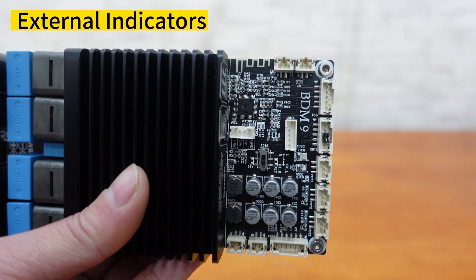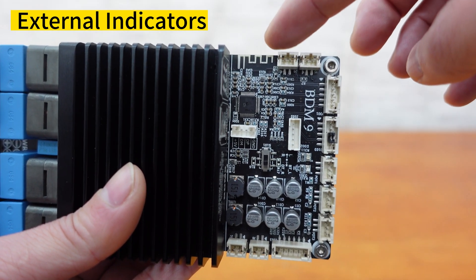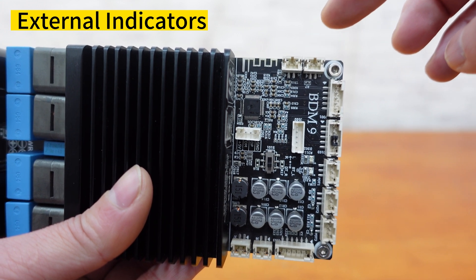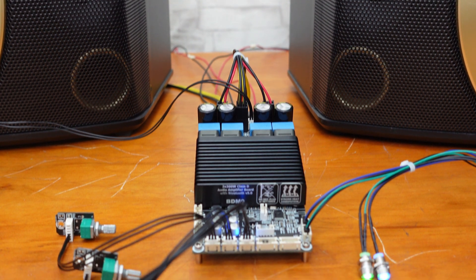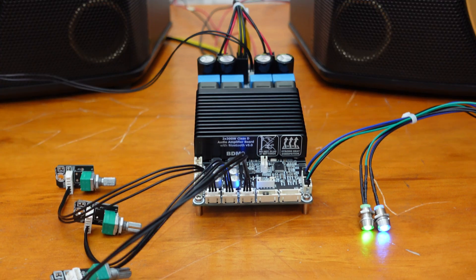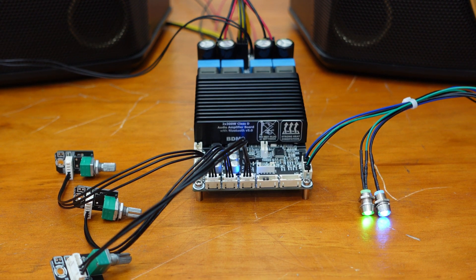To keep you informed of the system's running status, the BDM9 also includes ports for external power and Bluetooth indicators. Overall, the BDM9 offers highly flexible and convenient features for all your audio needs.